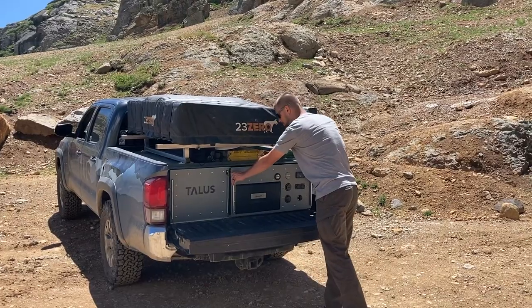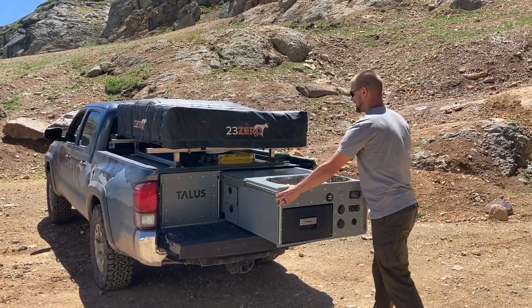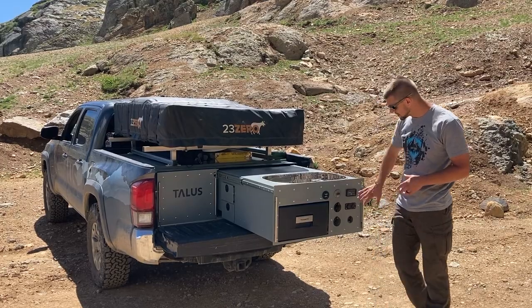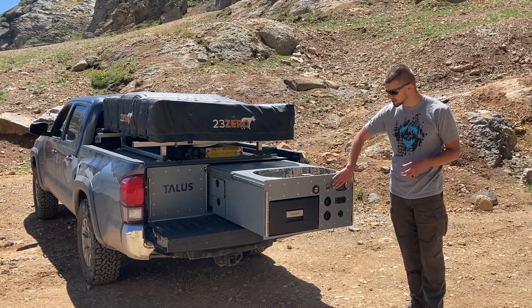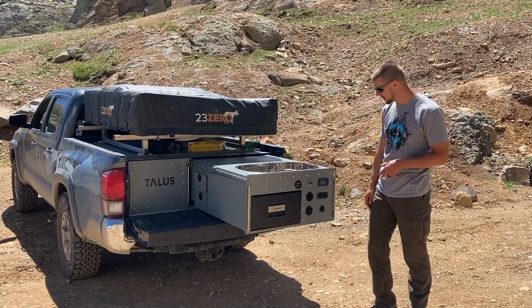Opening up the kitchen drawer — this is the heavier side. I'm on a little bit of an angle here, but on this side you can see all the various gauges: your water gauge, your solar gauge, and your power gauge. All of these tell you where you are in terms of charging, your water level, and your power level.